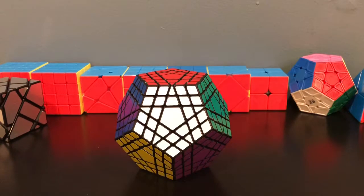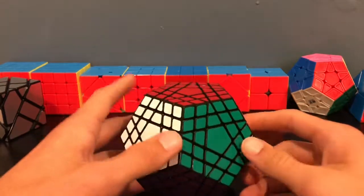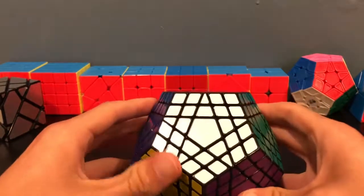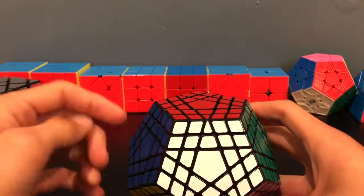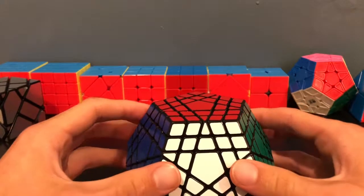Before we scramble this, let's go over some different types of pieces. On each side, there's a large pentagon — this will dictate what color each side will be once we scramble it up. There are also 10 other center pieces: edge center pieces, which are shaped like a trapezoid, and corner center pieces, which are shaped like a rhombus.